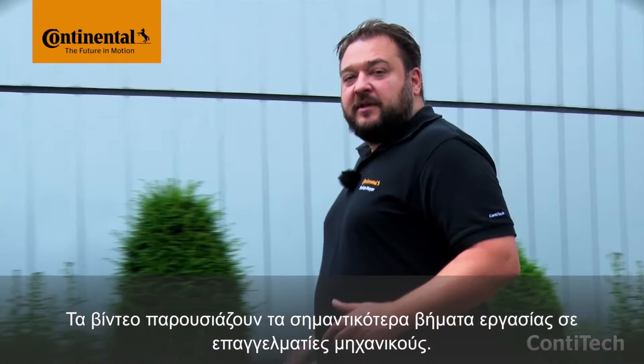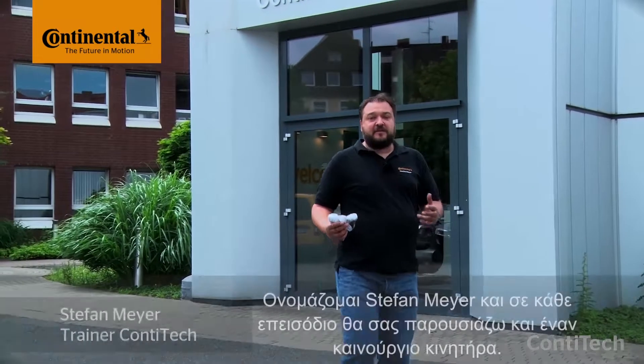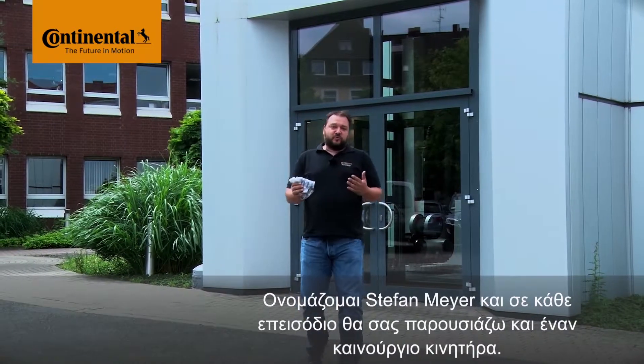They might take a few minutes, but it's worth staying with them. You'll more than make up this time later on. My name is Stefan Meyer, and I'll show you a different engine in each video. Okay, let's go inside!